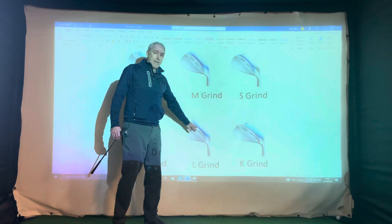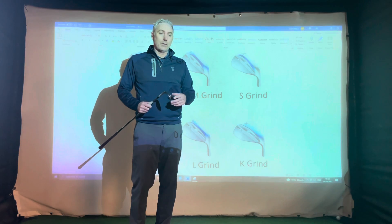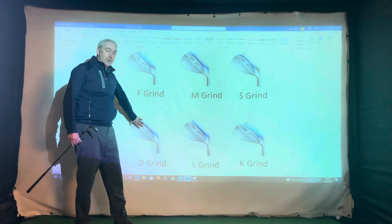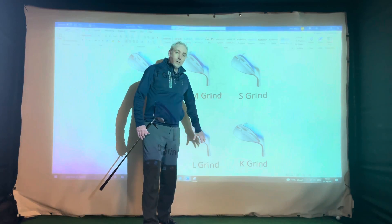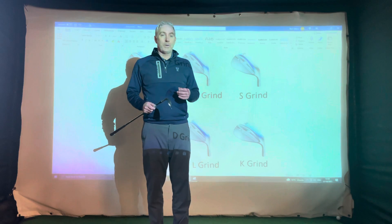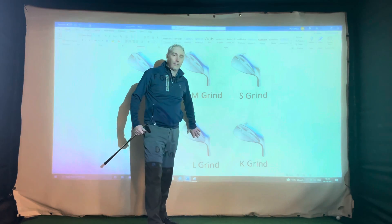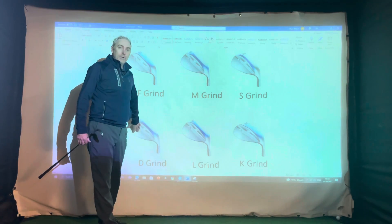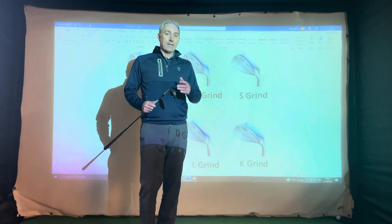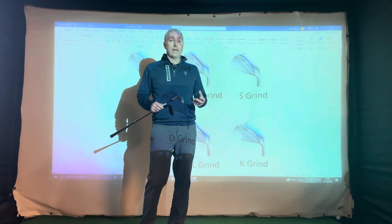The M-grind, L-grind, and D-grind all have that same pattern with that curved shape — it's just that they're different bounces. The M-grind is 8 degrees of bounce, the L-grind is 4 degrees of bounce, and the D-grind is 12 degrees of bounce. The L-grind suits the player with a very shallow angle of attack who is very precise in their wedge play, with ball-then-ground contact exactly the same every time, and who plays in very firm conditions. The D-grind at 12 degrees is more suited to the player with a steeper angle of attack.